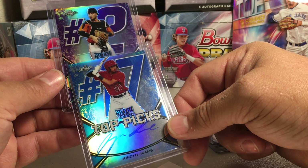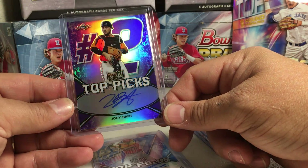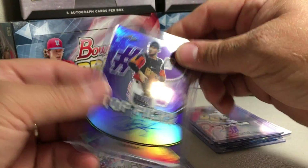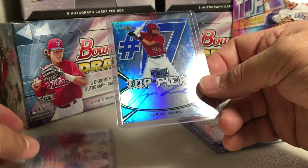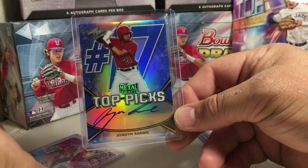Oh — that's a Joey Bart! Yeah, nice! You cannot get Joey Bart on very much stuff this year, so that is awesome. I was definitely looking for this auto. Three out of 25 — Joey Bart, the number two pick. Purple. And the Jordan Adams is 14 out of 35.